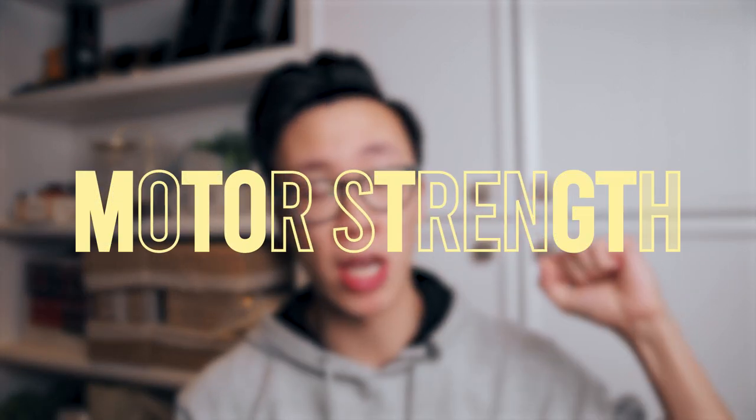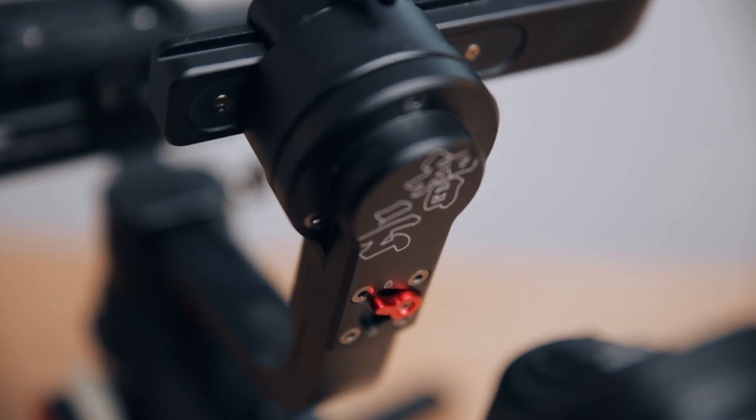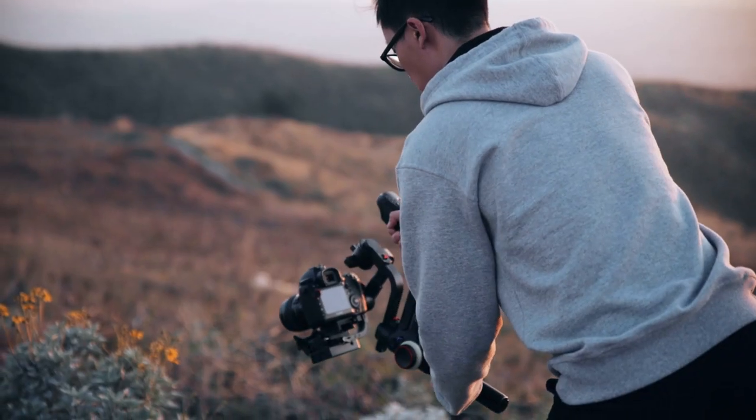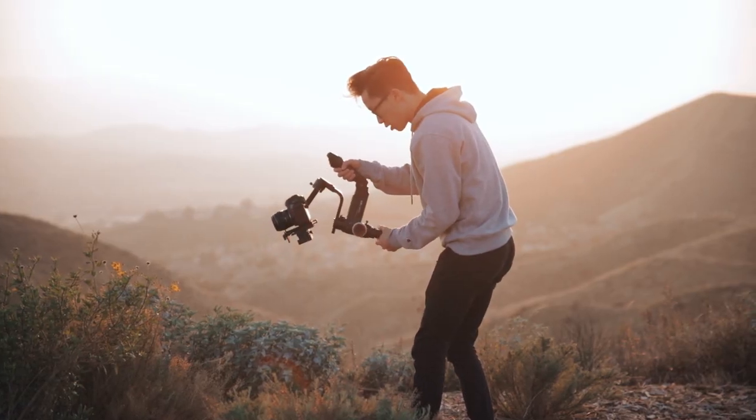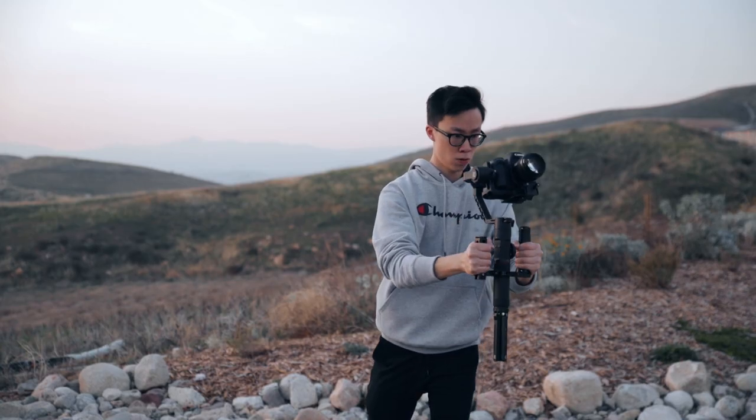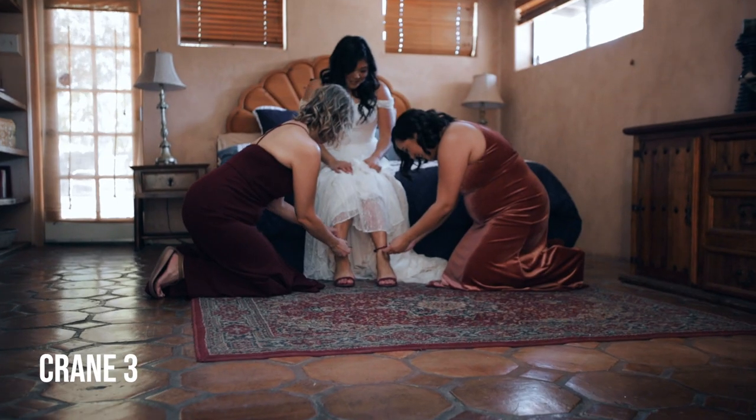Moving on to number three — motor strength. The payload difference does factor into motor strength, because with a heavier payload you obviously need better motors. Having stronger motors leads to smoother footage. If you know what you're doing, it's going to be a very similar experience between these two gimbals, but I'm going to show you some raw footage I've shot on weddings and commercials so you can decide which one looks better or if they actually look the same.